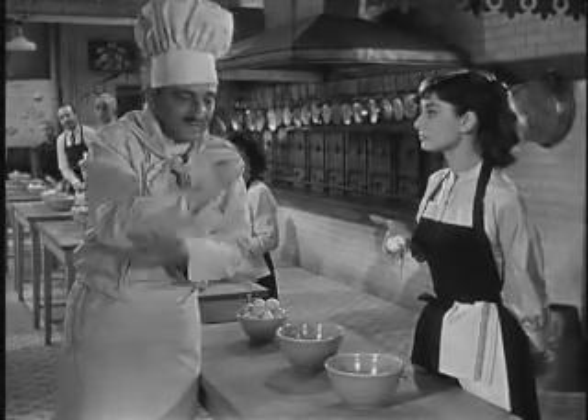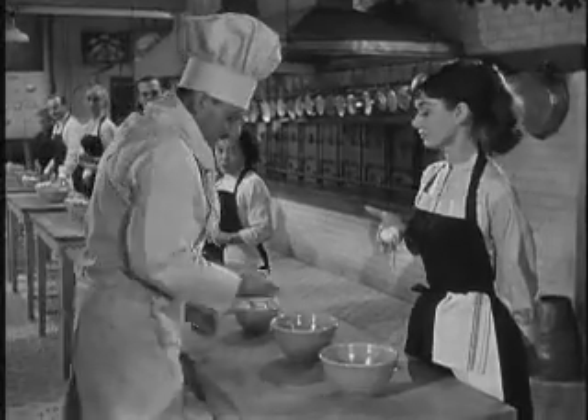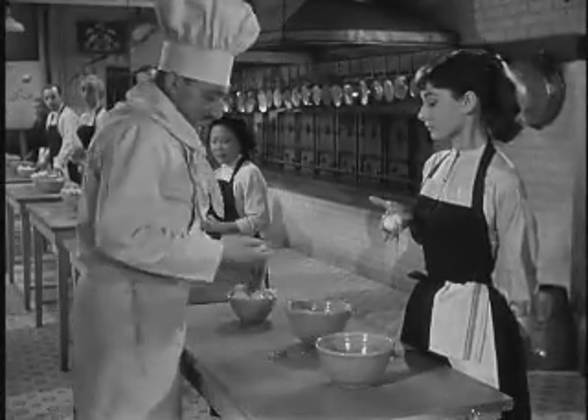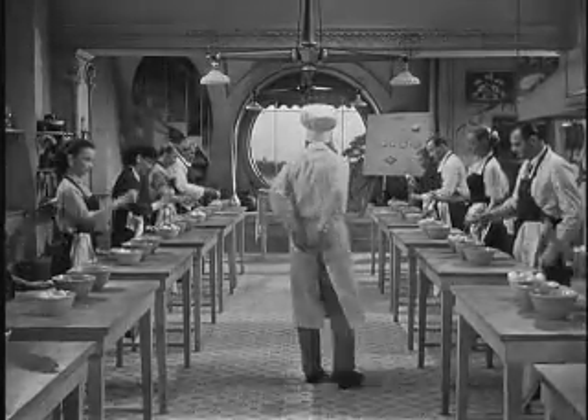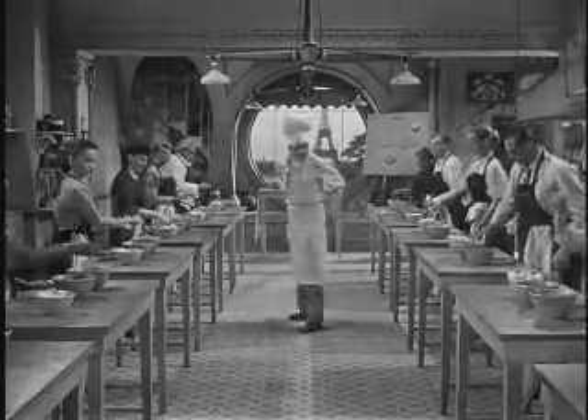Crack! The wrist! Like a whip, you watch! One, two, three — crack! New egg! One, two, three — crack! New egg! One, two, three — crack! New egg!